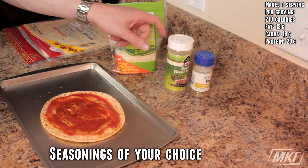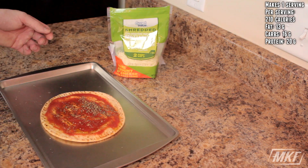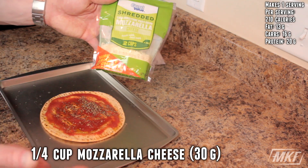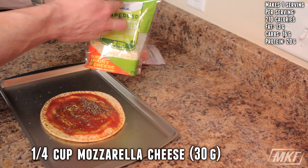Then we'll add our spices and seasonings — just keep it simple. A little bit of basil and some oregano. And then, of course, if this is a pizza we've got to top it off with some cheese. I'm just going to use regular mozzarella cheese. You can use low-fat or fat-free — the macros will change slightly based on what type you use. But I'm going to use a quarter of a cup today.